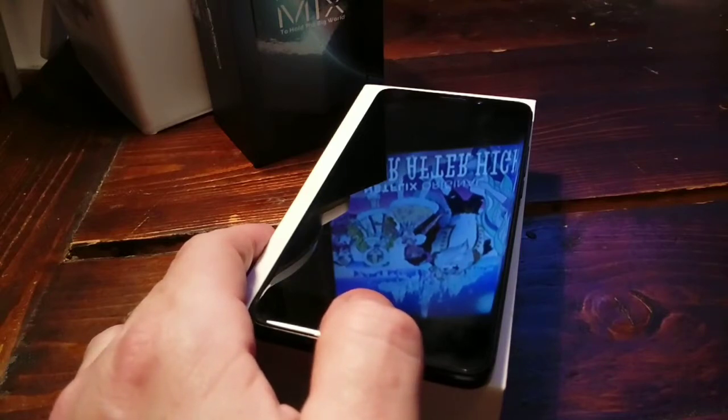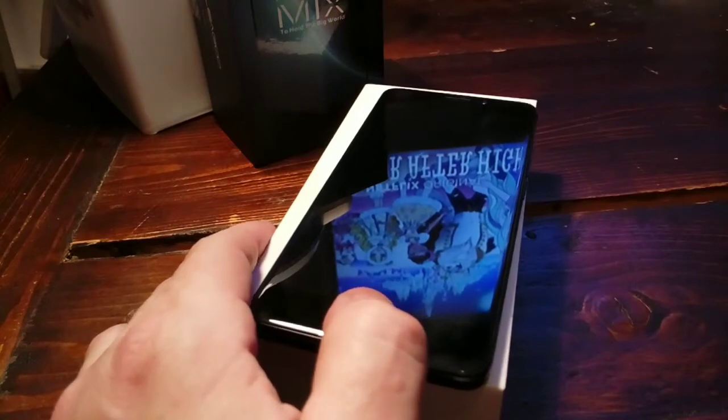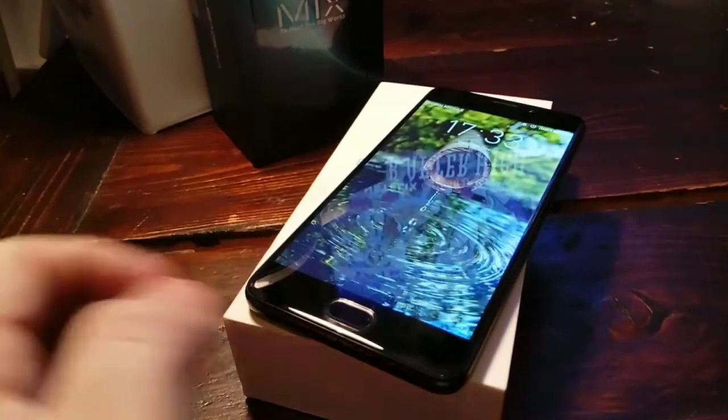Welcome, people, to Papadroids' review. I want to show you the Mezo M6 Note today for Wired Leaks.